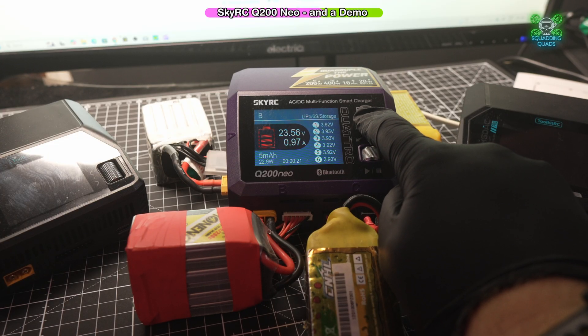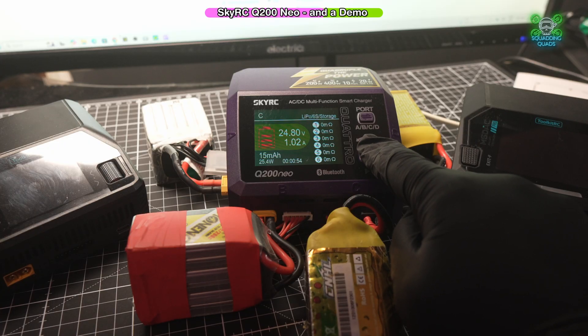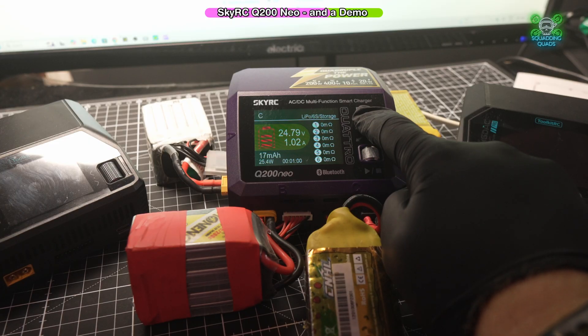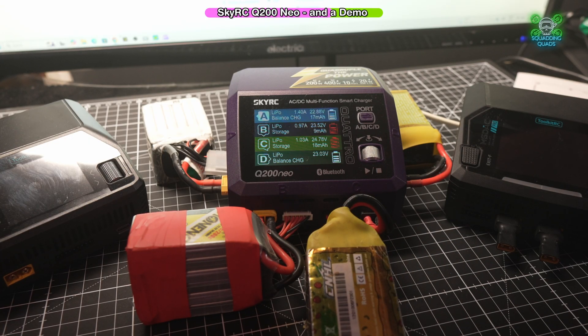If we go into this one, we can actually see the resistance, but obviously we're discharging it so we're going to see no resistance across our cells. It is going to get a little bit noisy because it's discharging two 6S batteries at the same time whilst balance charging one as well. But it's a very small price to pay to keep it nice and cool and safe.